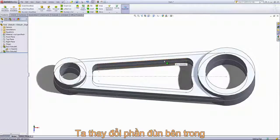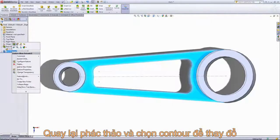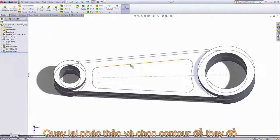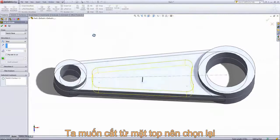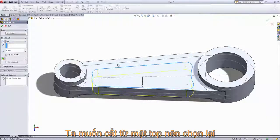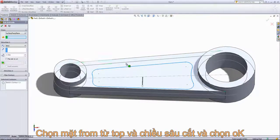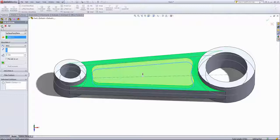From here we have a pocket on each side with this profile. I'm going to go back into boss extrude 2 and choose this region as well, then use this profile to create a cut on top. I'll right-click and come into the contour select tool, choose that contour, and go into extruded cut. We want to cut from the top surface, so we'll change the from option to surface, face, or plane and select that top face. For the depth I'll choose 0.1 inches and click OK.